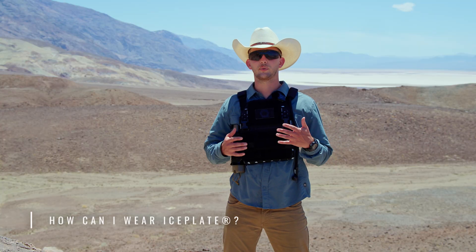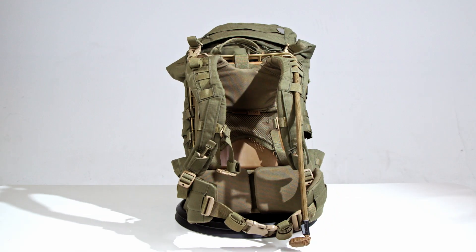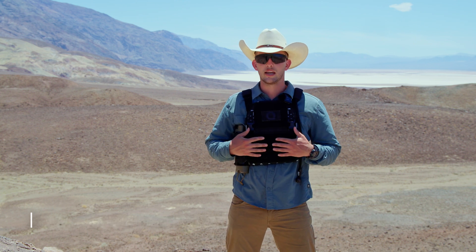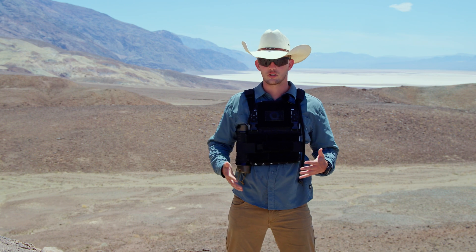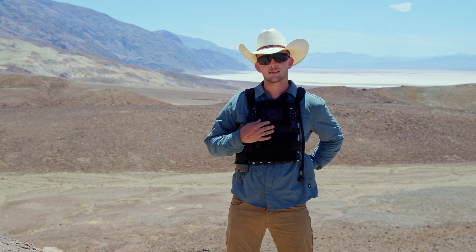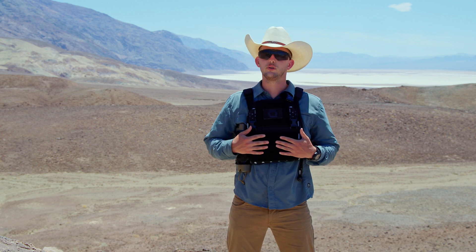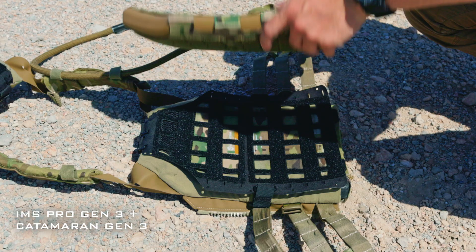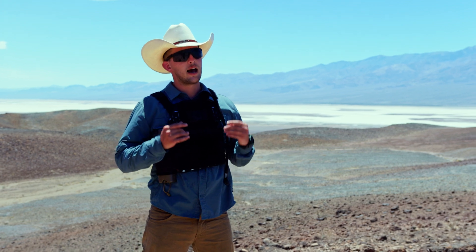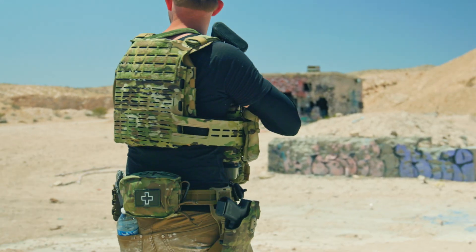How can you wear Ice Plate? The answer is: a safety vest, a plate carrier, a chest rig, our backpack, or on a ruck. Can or should you put Ice Plate into your plate bag? It depends on your application. If you're using a safety vest you just insert Ice Plate Curve directly into the plate bags. If you're a military professional using Ice Plate Curve with armor, you'd use our IMS Pro Gen 3 to hold it between your body and the armor — it's the thinnest profile way to carry 1.5 liters of hydration and thermal regulation on your body.